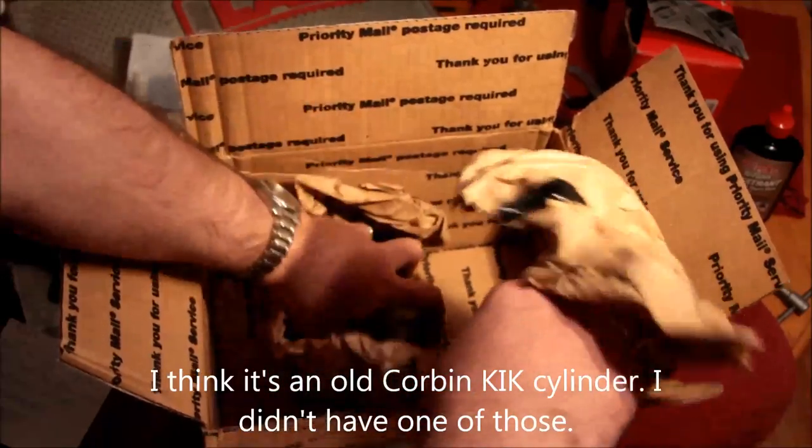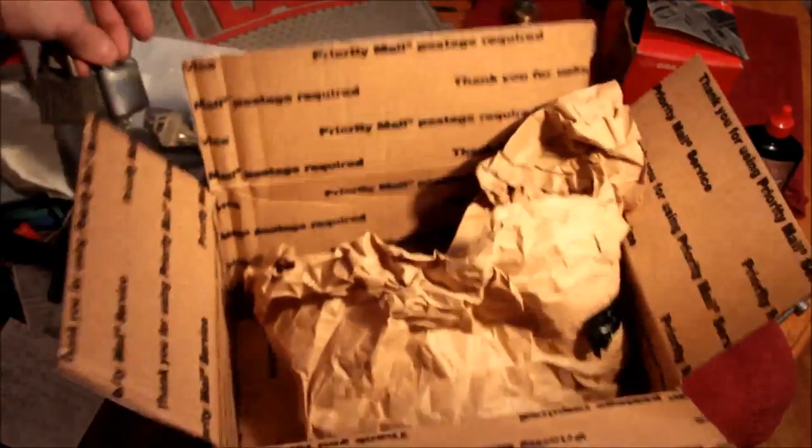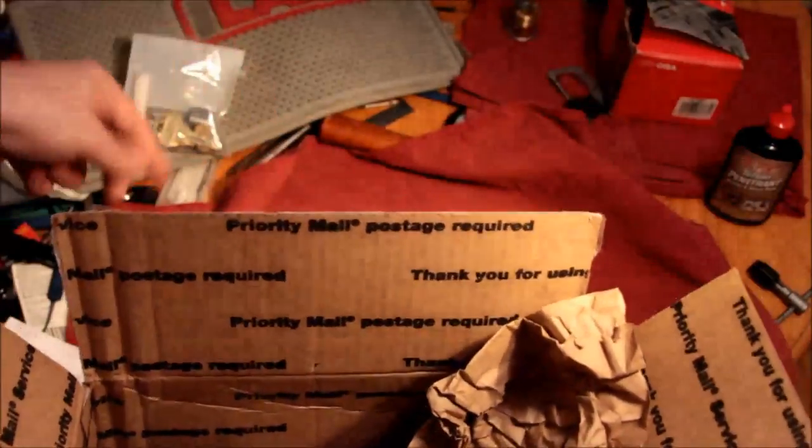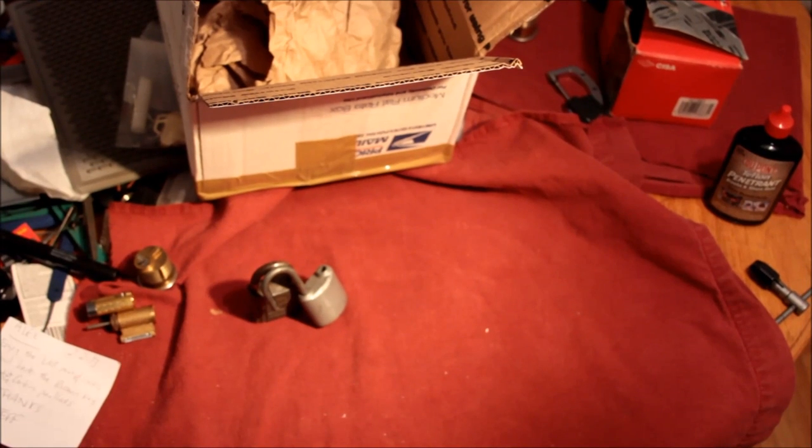I think the padlocks he sent back because I sent him the wrong ones, so I just sent him the right ones. Anyhow, thanks Jeff, I appreciate it. Maybe I'll follow this up with a picking video. Cheers — have fun and keep it legal. Bye-bye.